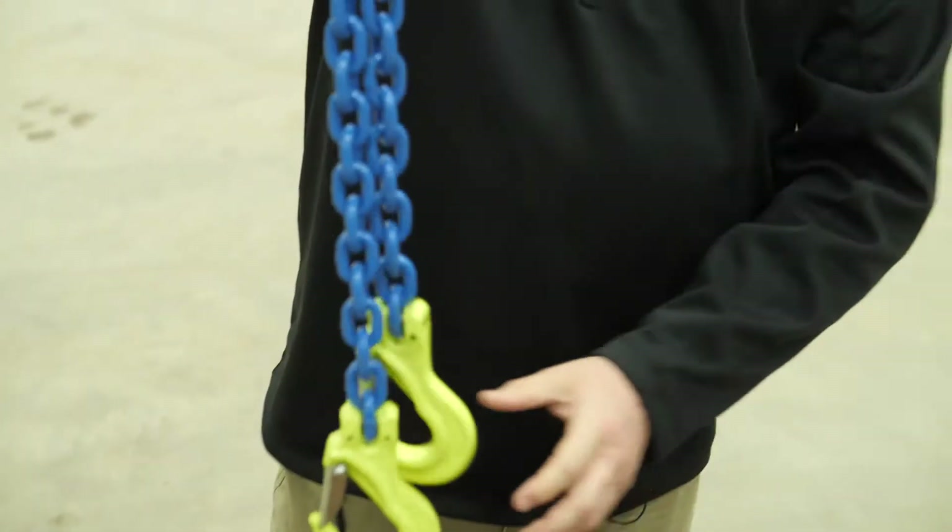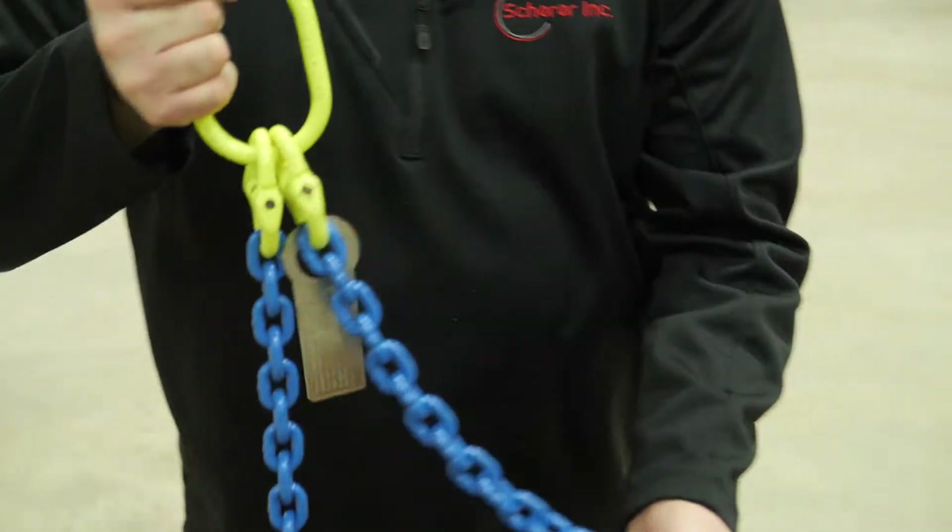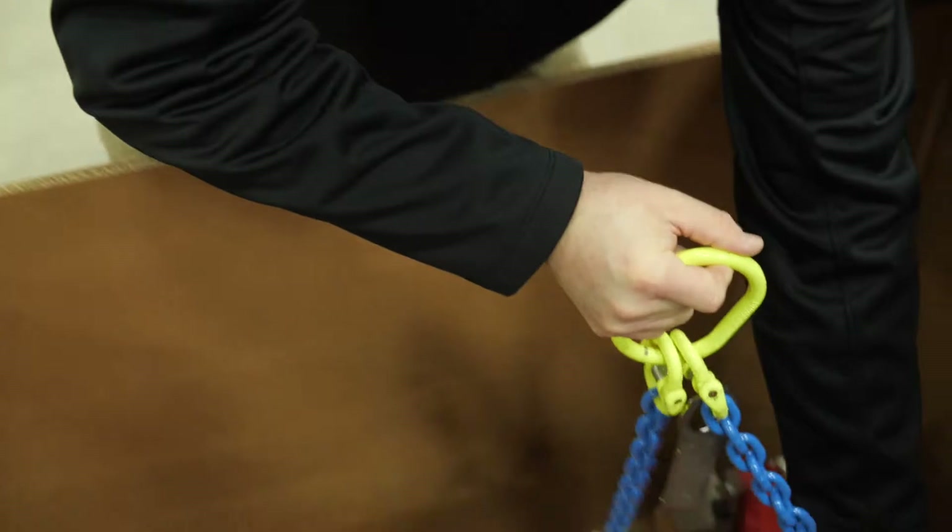One chain is shorter than the other — that's for the drive side of the processor, since the drive side is always heavier.